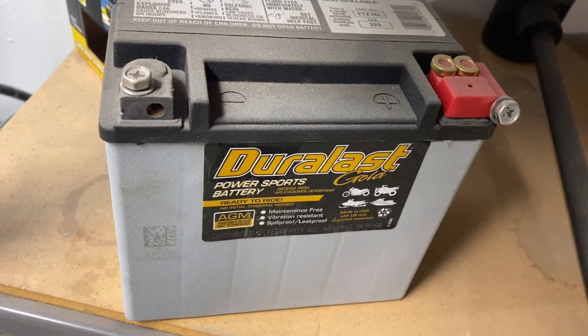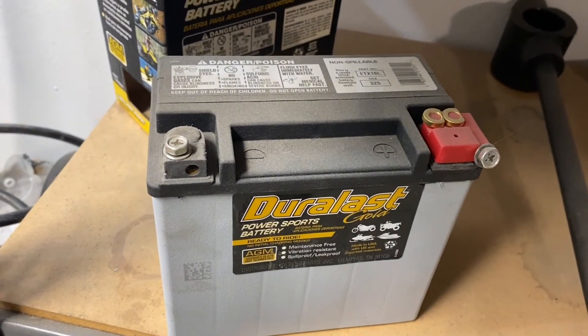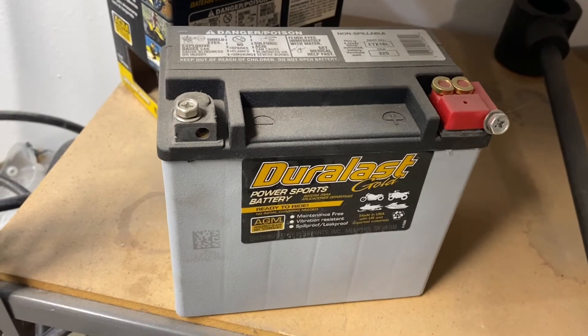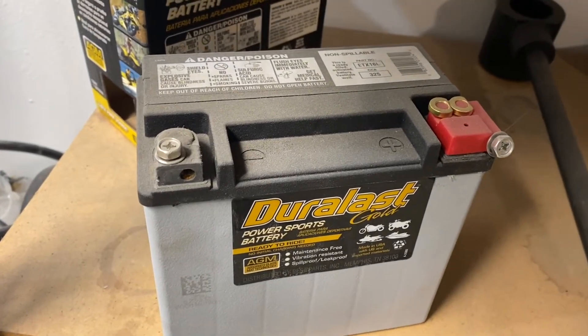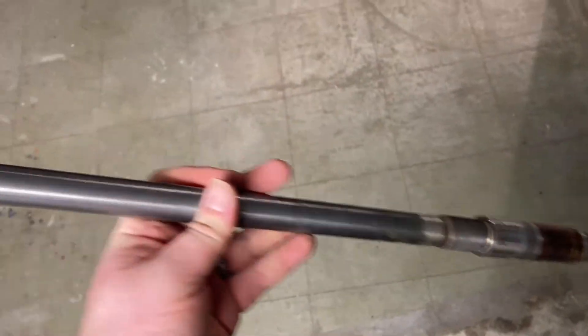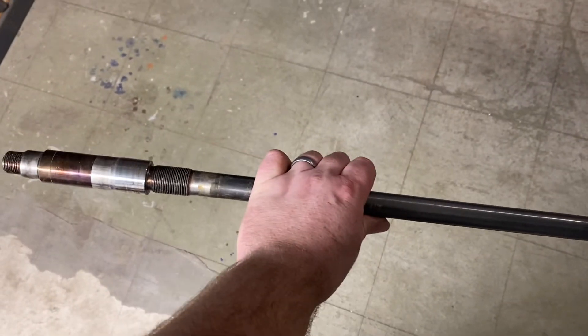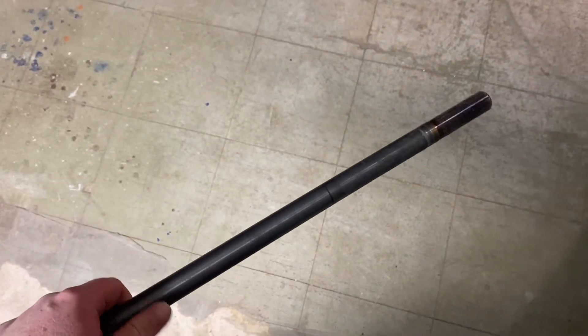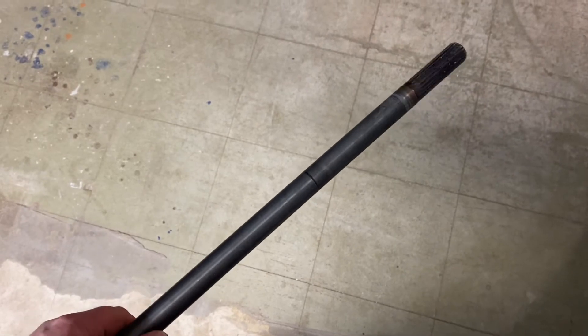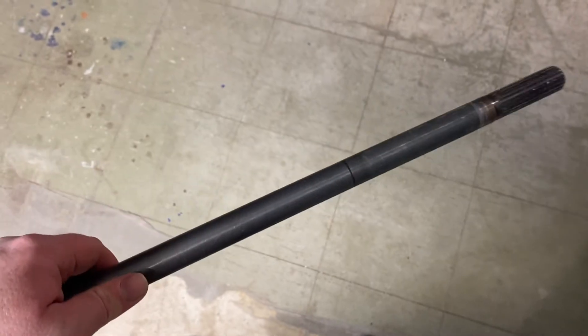This is a Duralast battery. I'm not really sure it's the best for my application, but I needed something in a pinch to test my electrical systems. This is my drive shaft that I pulled out — it's going to have to get shortened to fit my intake. That line right there is where it's going to get cut, and then I've got to send it off to get resplined. I've been procrastinating on this way too long and I really need to get it going so I can put everything together.